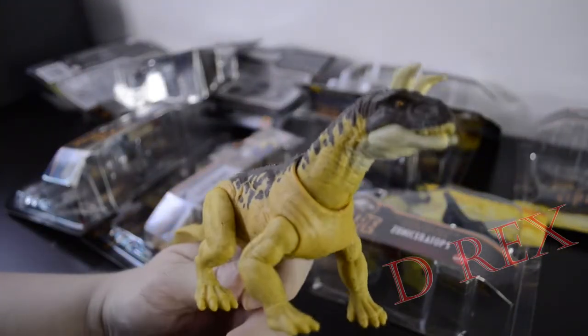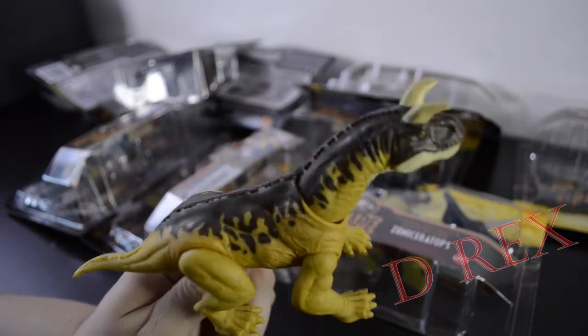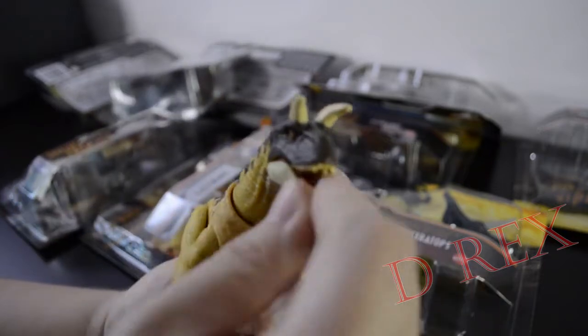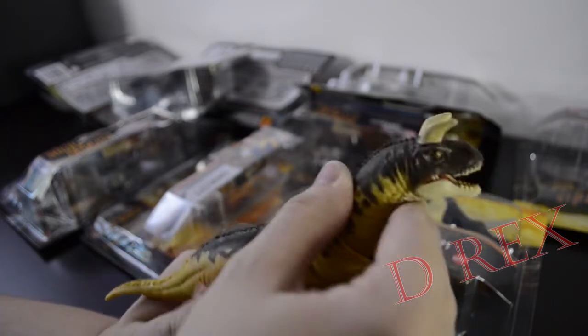And there it is. That's a strange looking creature, isn't it? Cool. It has kind of a Dimetrodon head, except it's got horns on the top. Some nice articulation there.